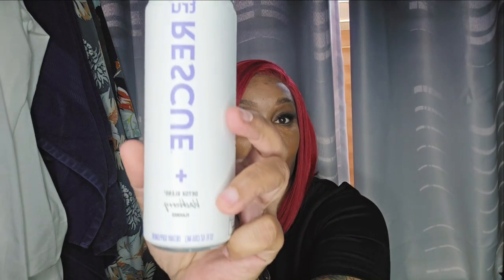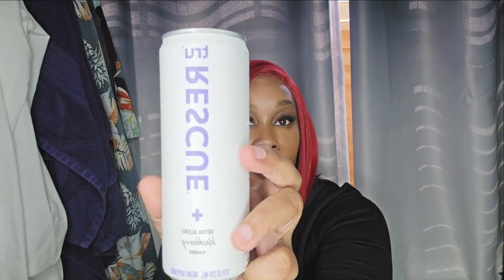This is True Rescue — a detox blend in blackberry flavor. I love their packaging; it is on point. And this is True Beauty Glow Blend in raspberry.